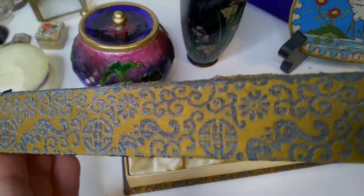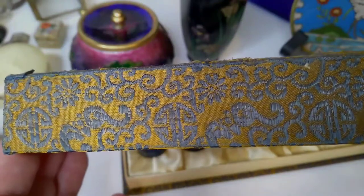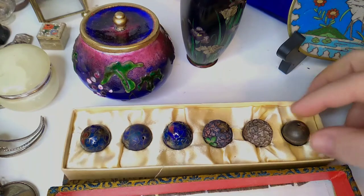Looking at our new progression set, it appears to be Chinese cloisonné and it came with a fancy little brocade box. This is a progression set and we actually get to look at all the steps of making cloisonné in a very general way.